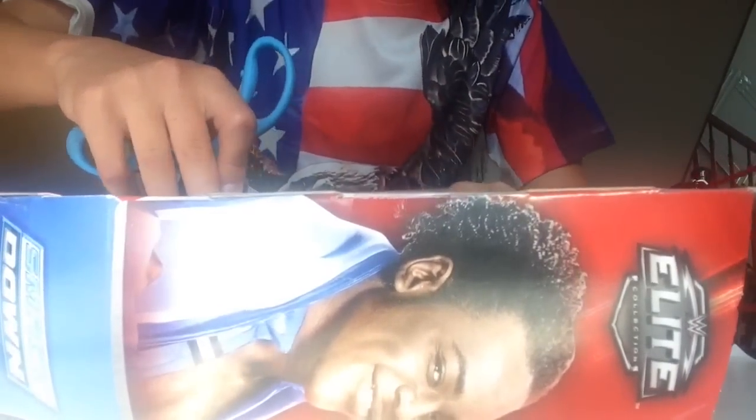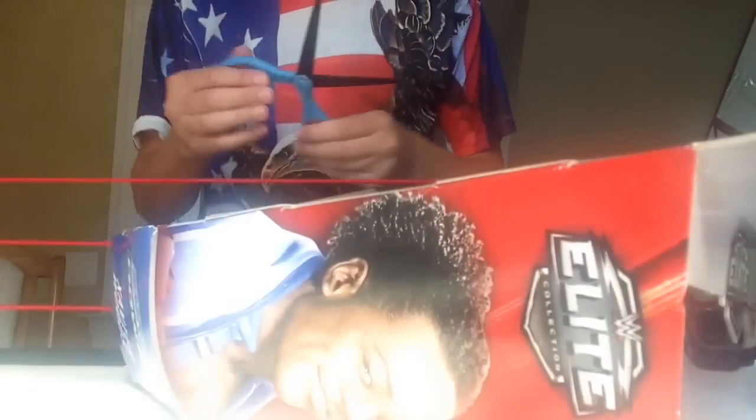Let's get this open. Got my handy scissors that you guys have seen in my last videos. And it's open.